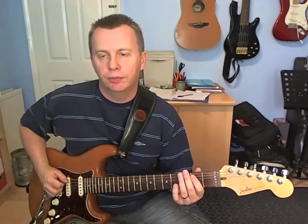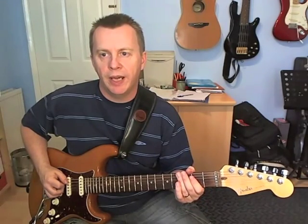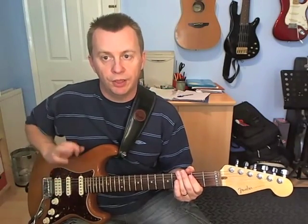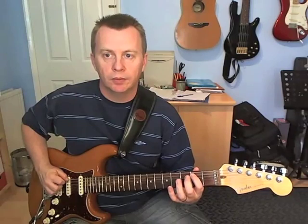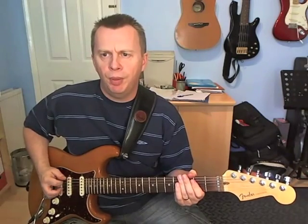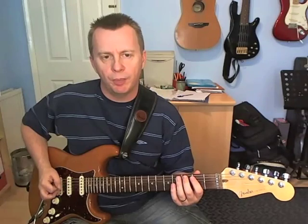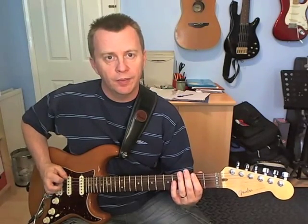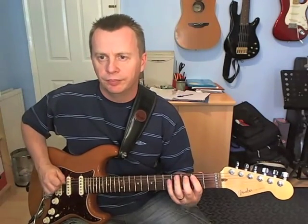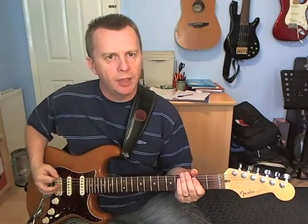Then beat 4 is the same as what we did on beat 2 — pull off from 2 to open on the A, and then pick 2 and open on the E. I should also add that he's very likely palm muting it, which allows him to do the pull-offs when he needs to. When he picks, it just kind of tightens up the sound a little bit, especially because he's got such a heavy sound on the guitar. Yeah, keeps the sound nice and tight.